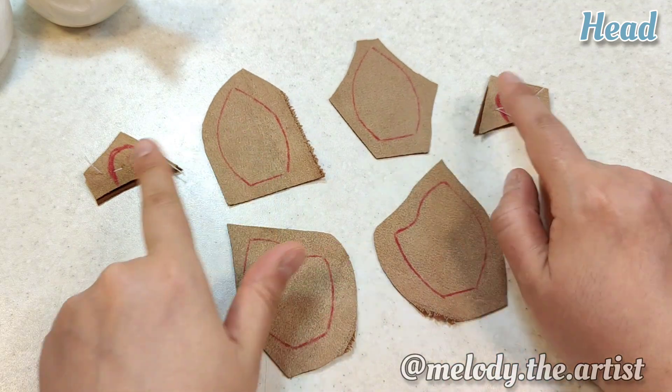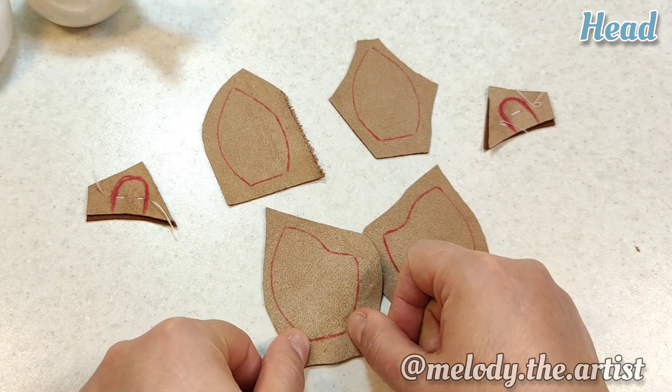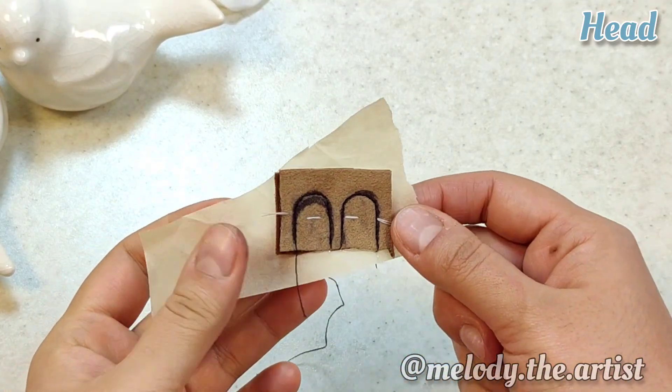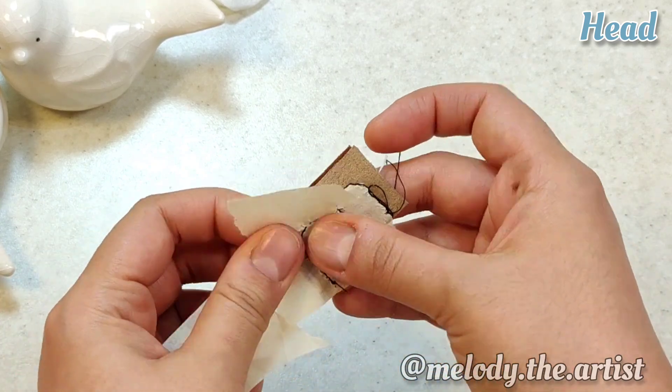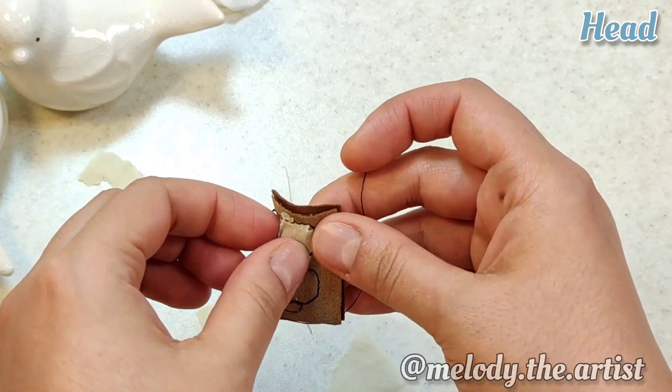I sew the front of the head, back of the head, and ears together, then sew the neck part. For delicate stitches, I use thin paper under the fabric so that it doesn't sink into the sewing machine. After the sewing is done, remove the paper.